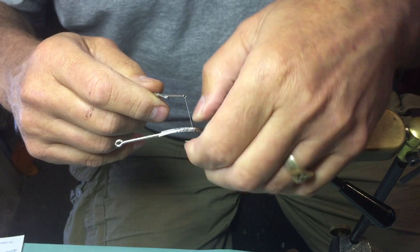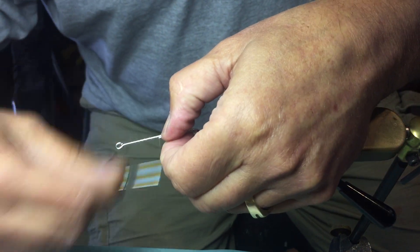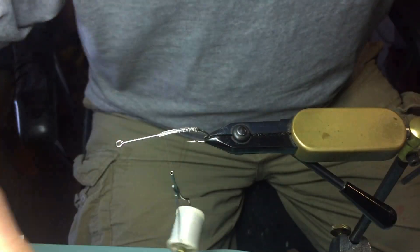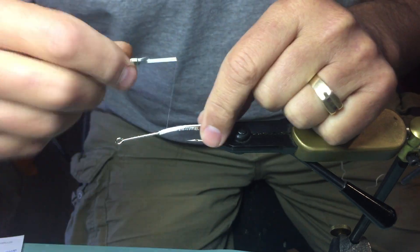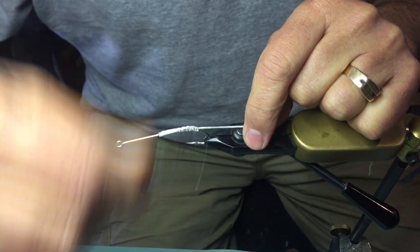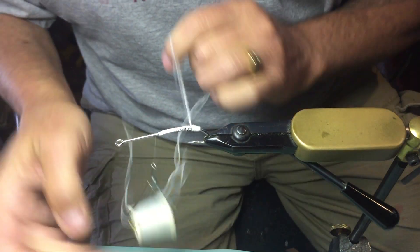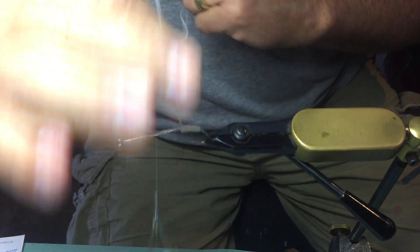Cinch it down. For the purpose of this, on this size of fly I'm going to use embroidery thread. When you're tying on a regular Ginger Quill, what you'll want to use is flat waxed dental floss. That will give your floss something to stick to so it holds its shape. This is how you make the tapered sides — you'll use flat waxed dental floss on the smaller version; for this version we're just using embroidery thread.